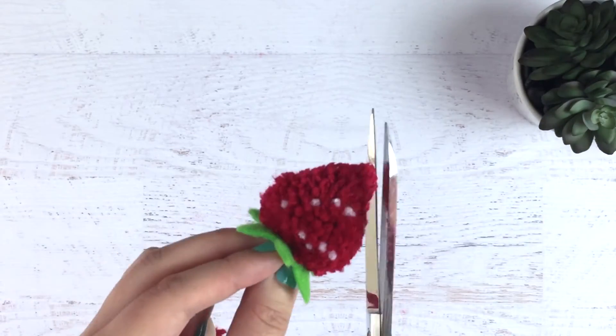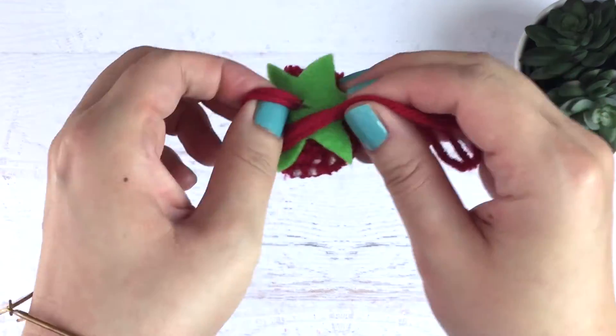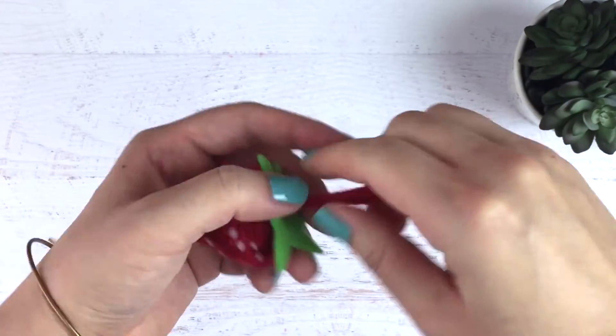Here you can see I'm just making a few last minute adjustments. You can trim it off to make it look exactly how you want it to. Then I'm just tying a knot in the top to keep the leaf in place.